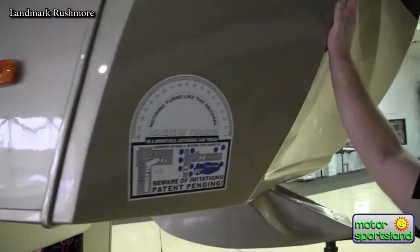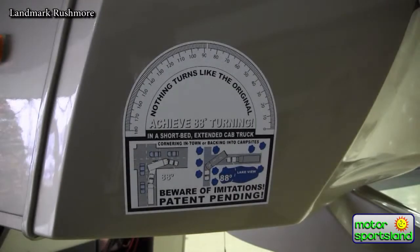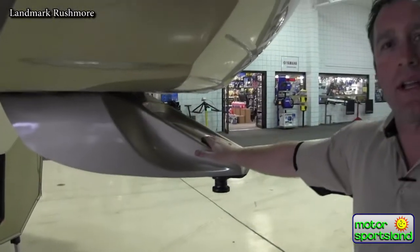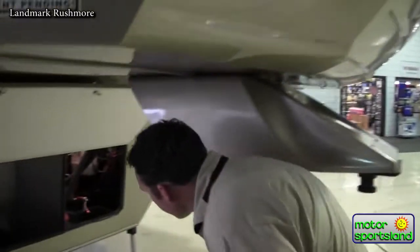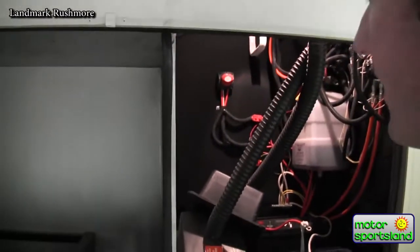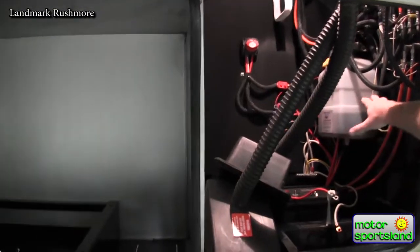Heartland has a patent on the 88-degree turning radius on the front cap, which makes it so that you can tow with a short-bed truck without having to have a big slider hitch. It's got a nice cover on the front of the hitch to make it look a lot nicer. Your battery compartment is lighted, and it also has a battery shut-off and access to your hydraulics.